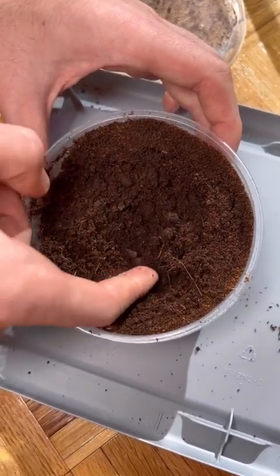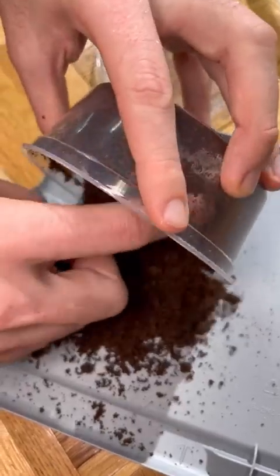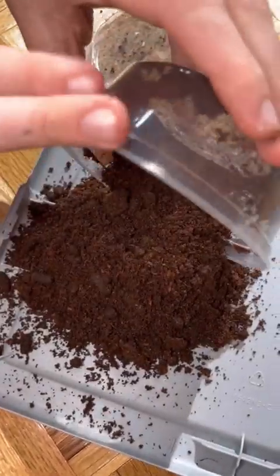Right there you can see the little pellets, which is actually the poop of the larva, so we're going to be dumping the substrate in this container out and filling it with some fresh substrate before we can feed it.